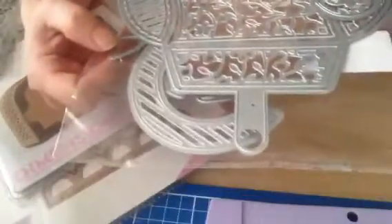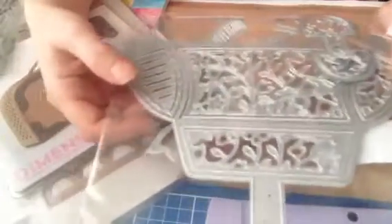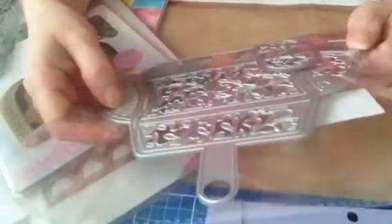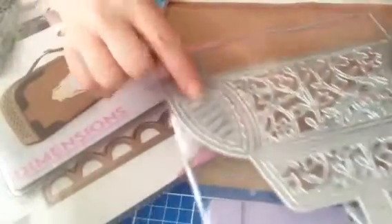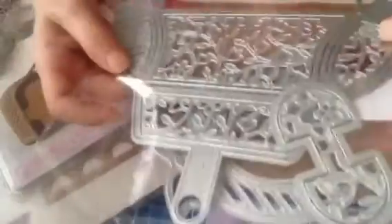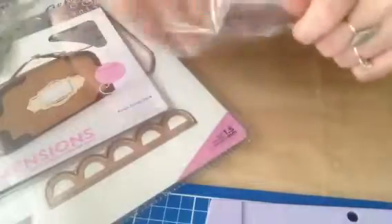I also ordered this bag die which I haven't cut yet — it is massive, it is really big. This was again about £9. I bought it before I started my channel so I wasn't keeping track of costs, but if anyone wants to know, stick a comment below and I'll go through my history and find out. It has quite a lot of bits — this one is completely different to the other one so you can have different patterns on the side. It has a little clasp, and because I have a few of these I can mix and match. There's also a bow in there.